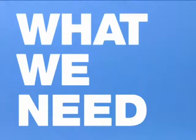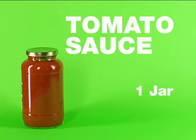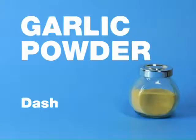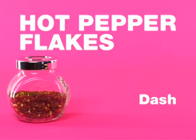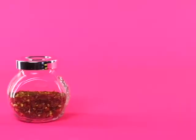To make spaghetti tacos, you will need one box whole wheat spaghetti, one jar of your favorite tomato sauce, half a cup of parmesan cheese, a dash of oregano, a dash of garlic powder, a dash of hot pepper flakes, taco shells, and shredded mozzarella cheese.